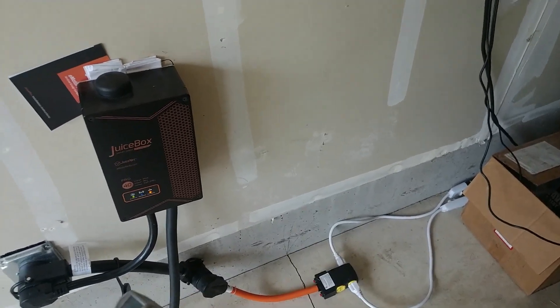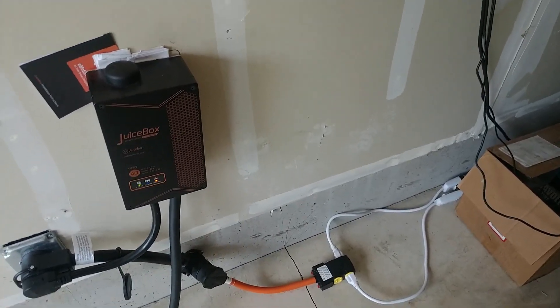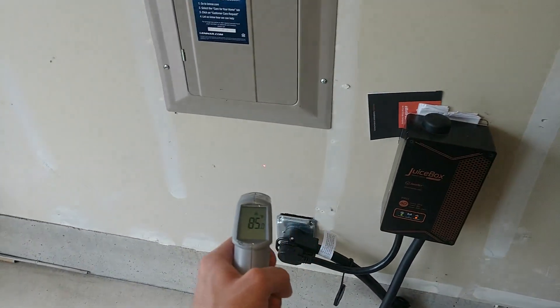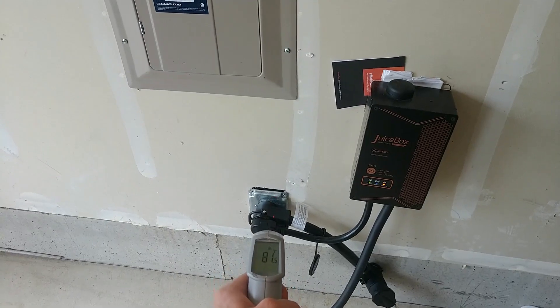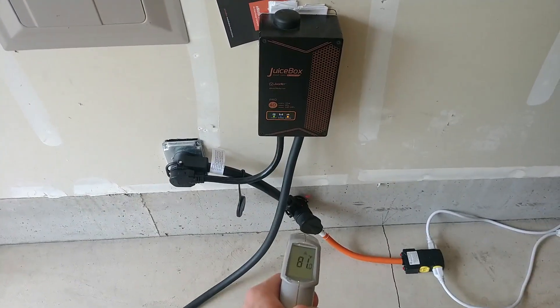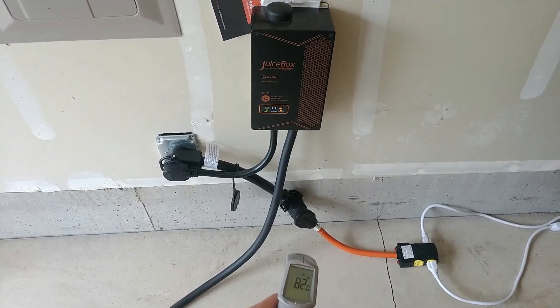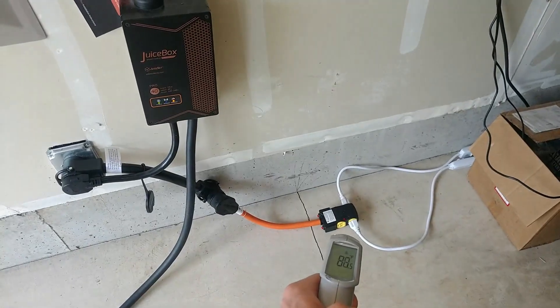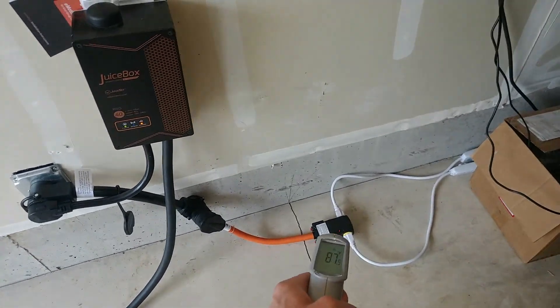That's 24 amps, or about 3,000 watts, and ambient is about 80 degrees. Nothing is above ambient — except this is a bit warm, because of the lower voltage.